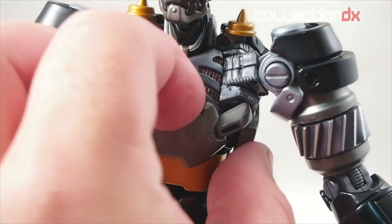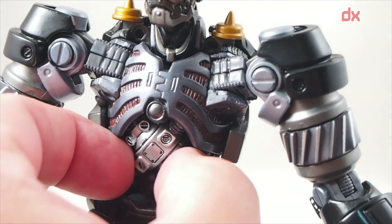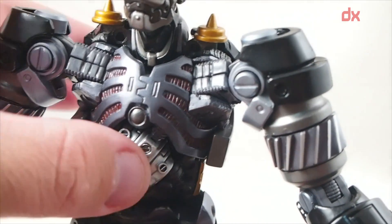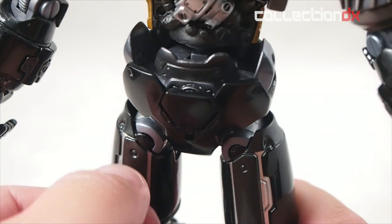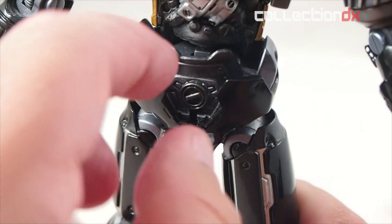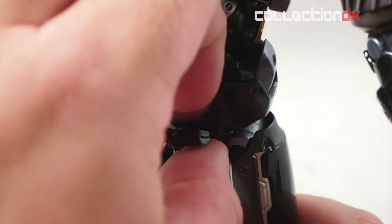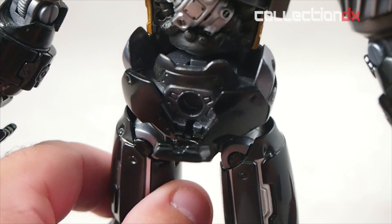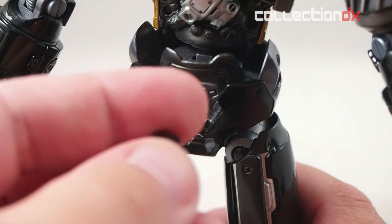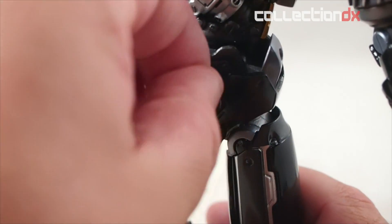As we move down the chest there's another removable plate, and inside is a little getter energy generator thing that's removable. If you go even lower there is a little door. There are two different accessories included — basically getter energy tubes. There's a short one and a long one; they click and just plug in. Kind of a neat little extra.